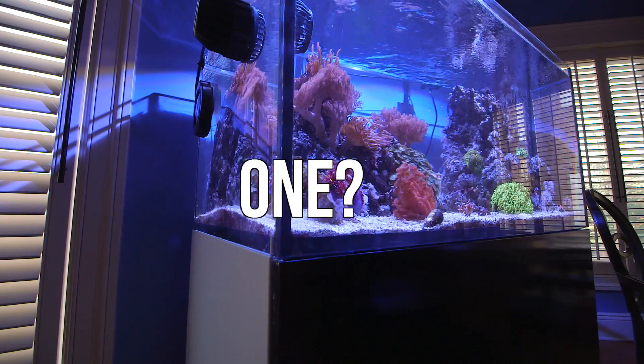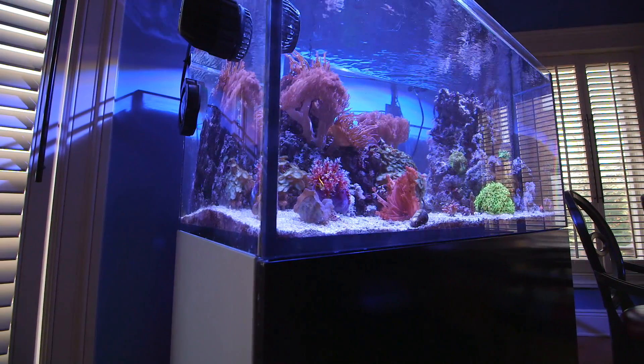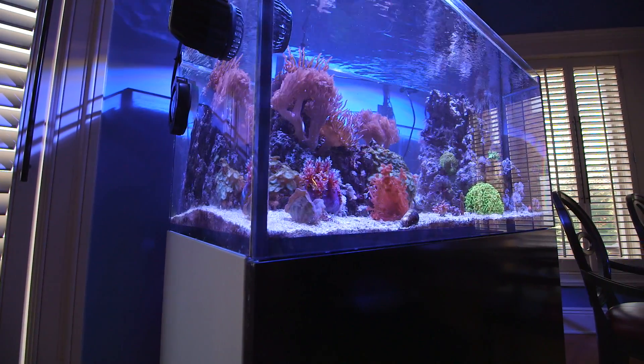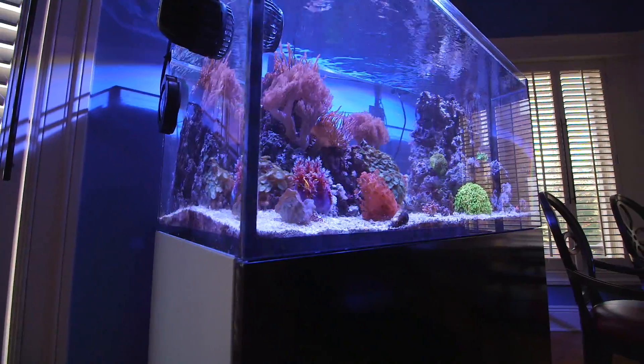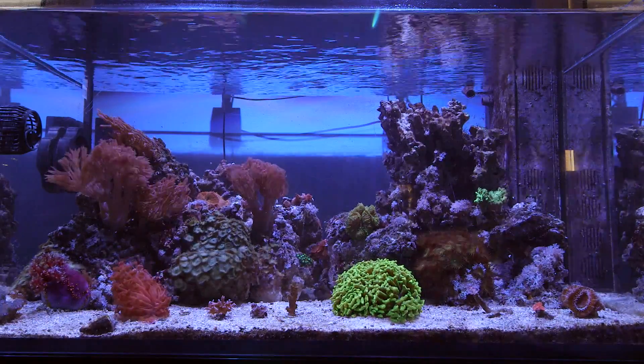Can you set up a tank without one? Sure, you can do a lot of things in this hobby and still be successful. Would I recommend that? No. A skimmer is one of those devices that just makes the hobby easier.